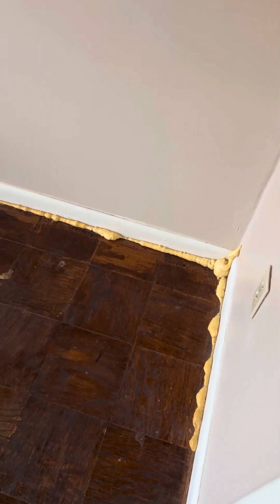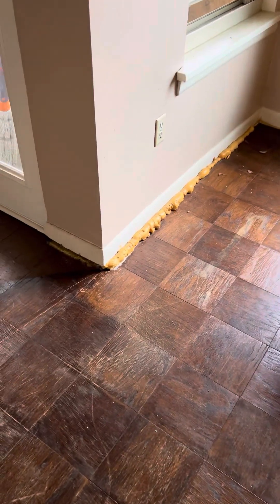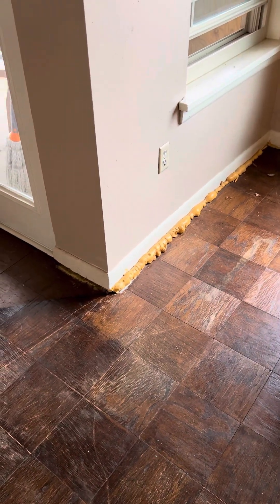And this is the breakfast area. It looks like all of the floors do not have any shoe molding — they actually put in this yellow foam. Let's put some shoe molding around the entire condo.